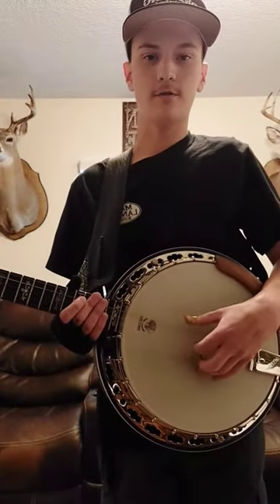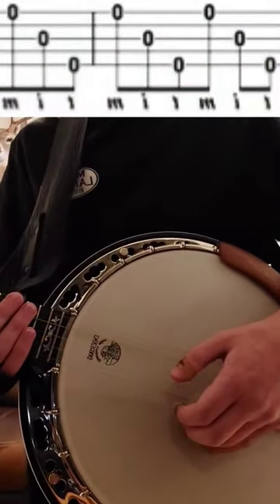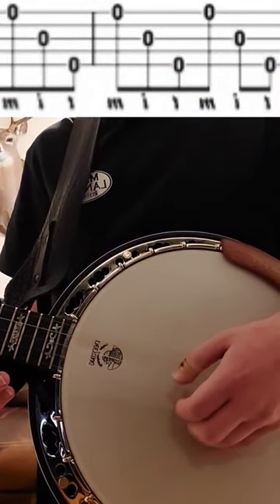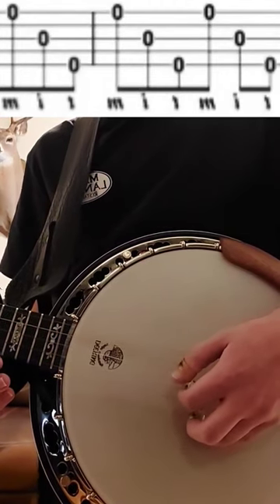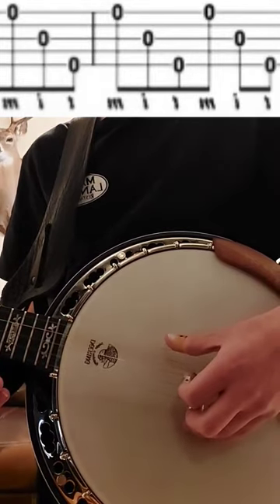Hey guys, welcome back to the channel. Today we're on the backward roll on the banjo. It's gonna start out on the first string. You're gonna hit your first string with your middle finger, then hit your third string with your index, and then finish off the roll — you're just gonna hit your fifth string with your thumb.